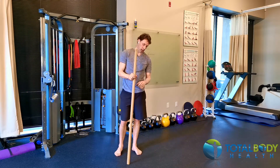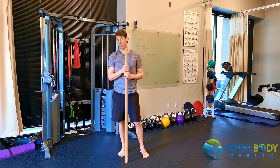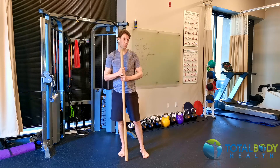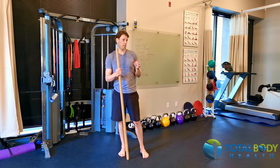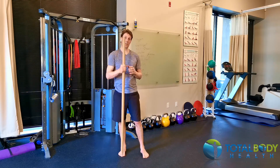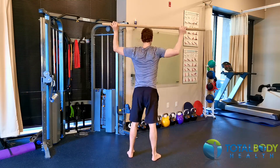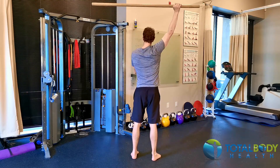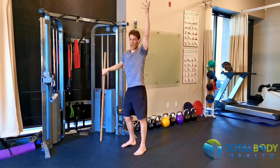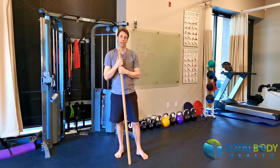Obviously you can use a barbell with a little bit of weight in it, but trust me, I don't think you'll need to. You can start with a dowel, and if you want to add a little bit more resistance, you could always start with a weighted dowel. Most likely this will be quite enough. So the overhead hinge — we're going to be working through all of the stabilizers through our shoulder girdle. It's actually an excellent exercise to train this overhead position and lock that in. Give it a go and have fun.